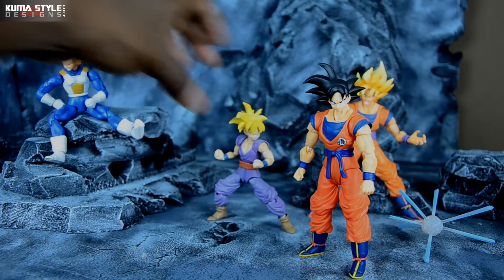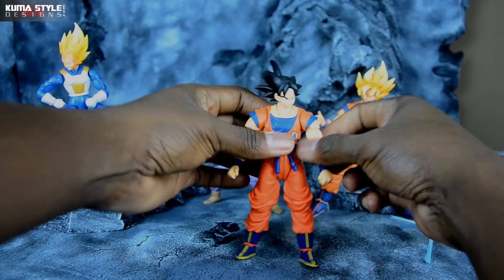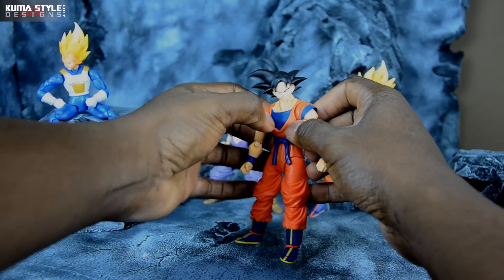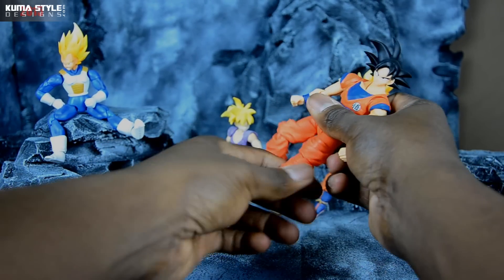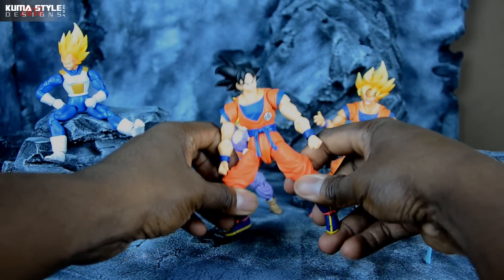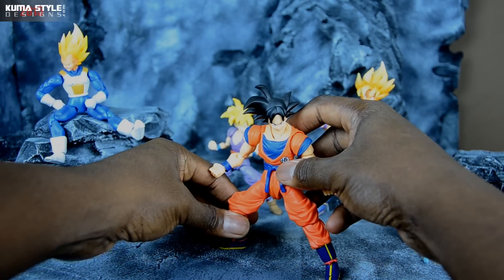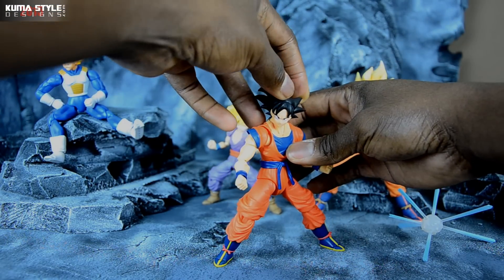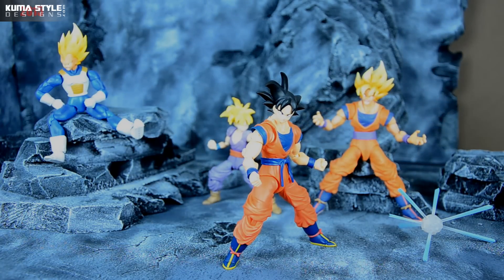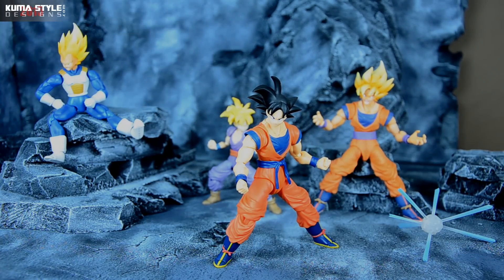We'll get him out of the way and just check out the figure itself. Same poseability, really tight joints. This is honestly the fifth or sixth use of this body mold, because it was also used for SDCC and Manga Goku as well. It's also going to be used for the upcoming Mystic Gohan that they're releasing. So this definitely isn't the end of this Goku body.